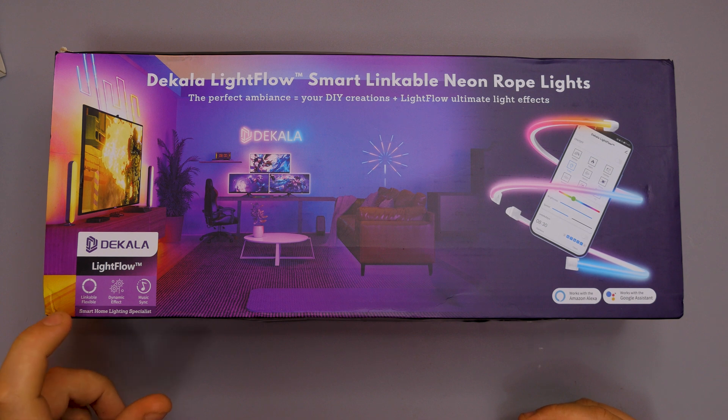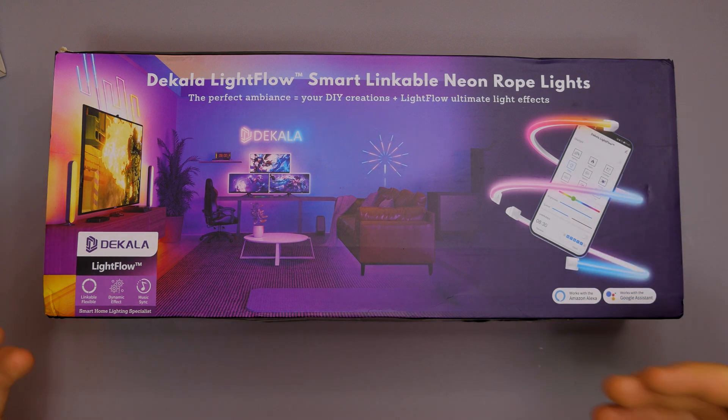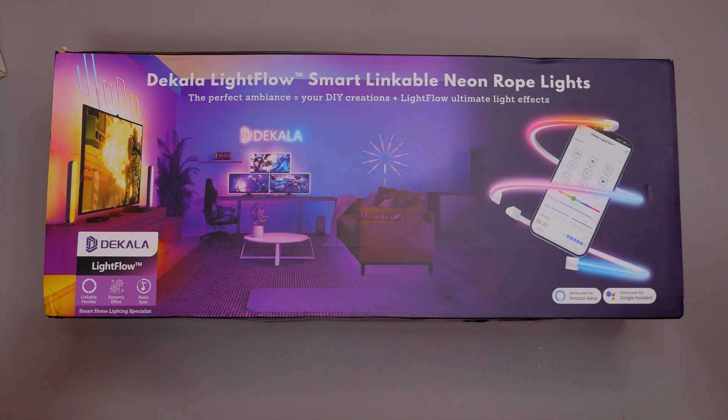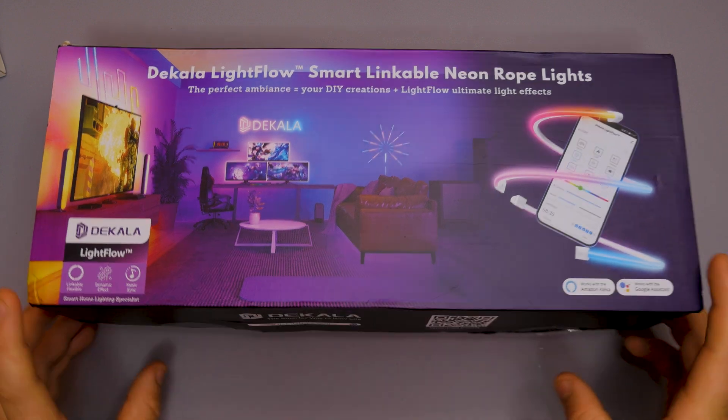Light Flow also features linkable flexible dynamic effects as well as music sync - so if you've got some music going on in the background, the RGB will actually link and react to the music. Let's get this unboxed, see what we get, and of course make some funky designs.